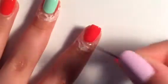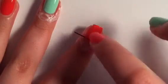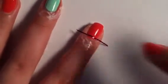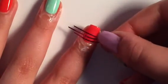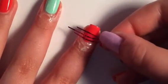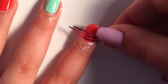So once my liquid latex is pretty much dry, I'm going to take my striping tape and put it on in rows. Now you want to press it down as best as you can so the polish doesn't seep under. You want to try to make these as straight as possible — I know that can be kind of difficult, but it gives you the best results. So now I'm just going to finish putting on my striping tape and I will come back.